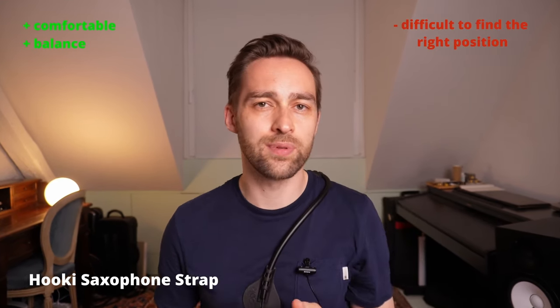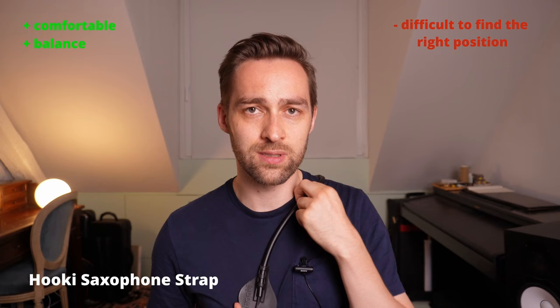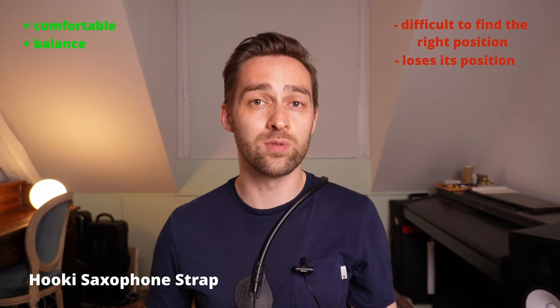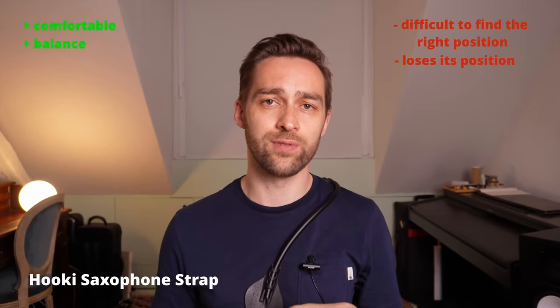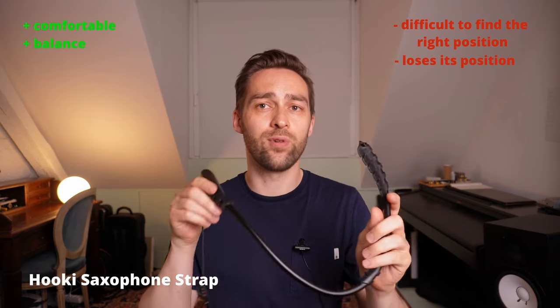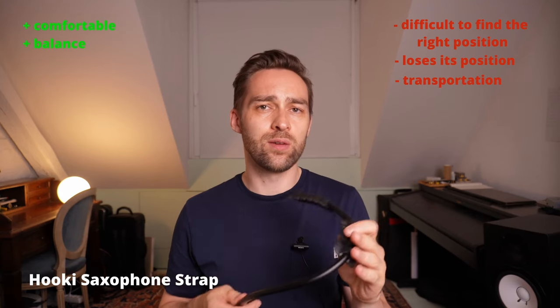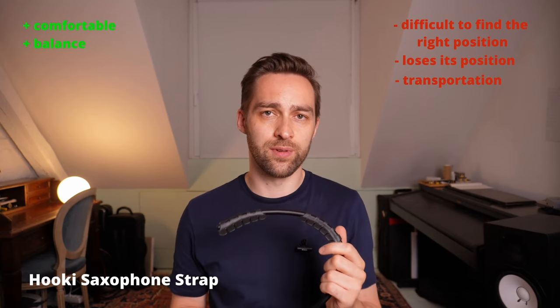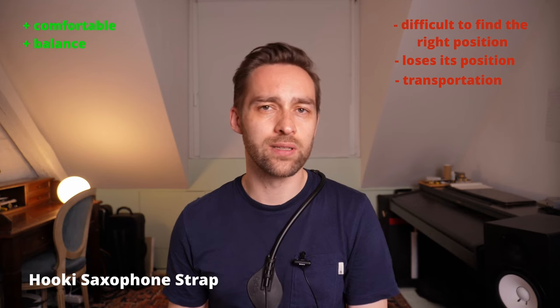Just one of the problems I found is that it's kind of difficult to place it properly on your back. For example, I had a situation at a rehearsal where it was displaced a little bit — it just turned around — and it's very difficult in that moment when you just have to play to adjust it easily and get it back in the right position with your saxophone attached. Also, a big downside is that it's really big and inflexible, so you cannot fold it in any way and it's impossible to put it in my saxophone case. And one more downside is the price — around $110 or $120, so it's really not cheap for a strap.